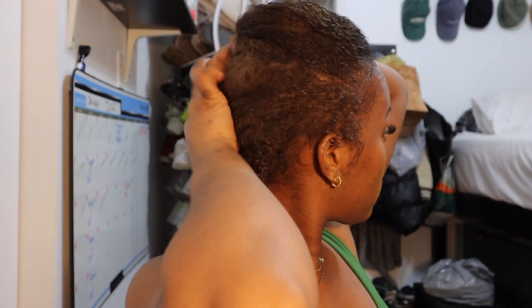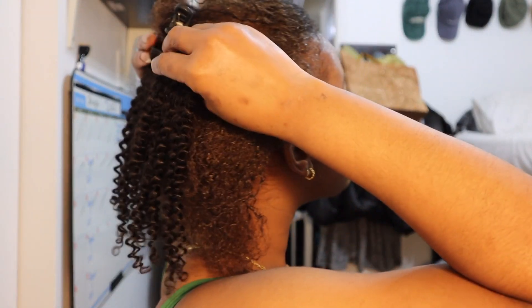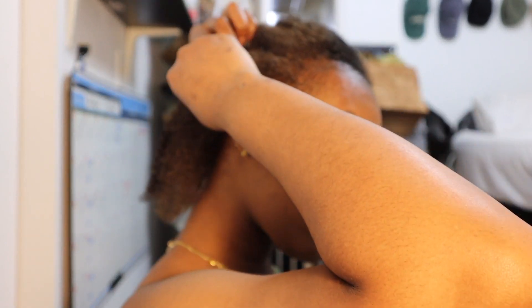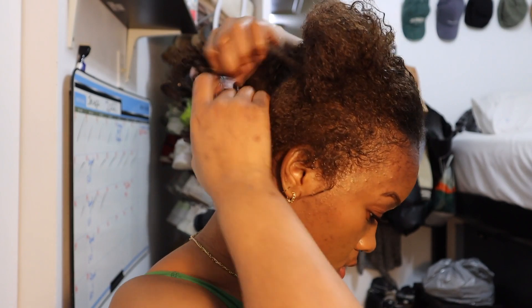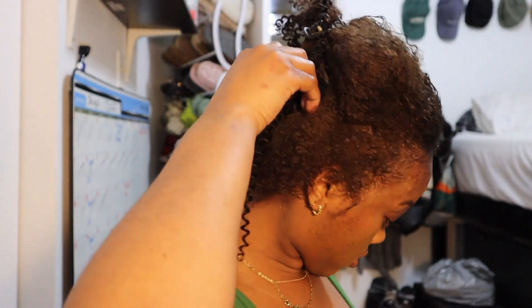To apply these clip-ins into this low ponytail, all you're going to see me do is apply the clip-ins in sections. I just part my hair and apply the clip-ins facing downwards in each section. If I were doing a higher ponytail, I would apply the clip-ins facing up so they lay flat, but since I'm doing a low ponytail I'm placing them downward.